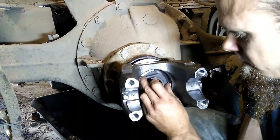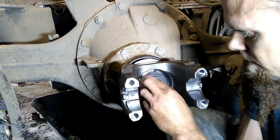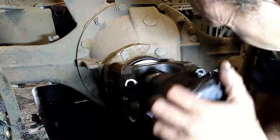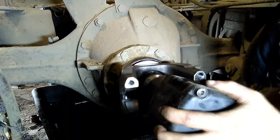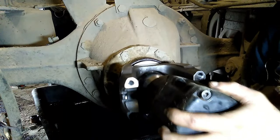There is a torque spec on these. However, being that it's generally in an awkward position, standard practice is just to run them down with a healthy impact.